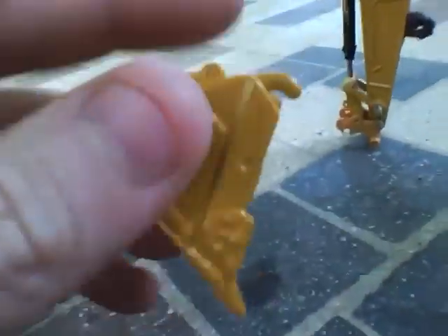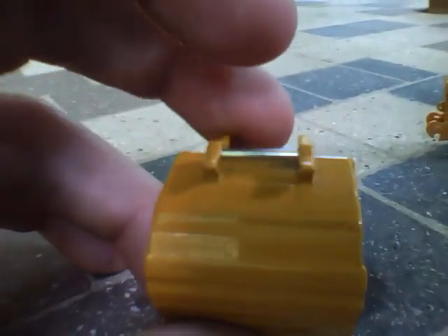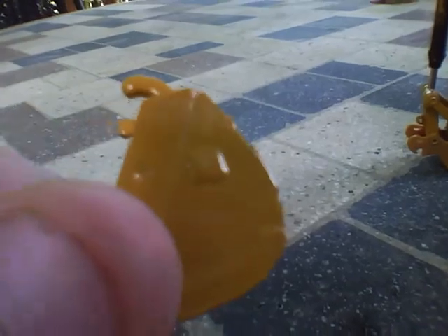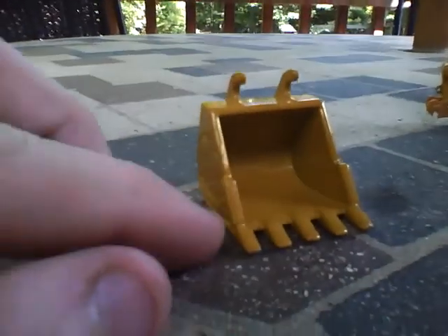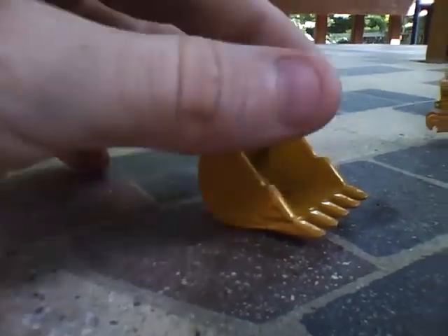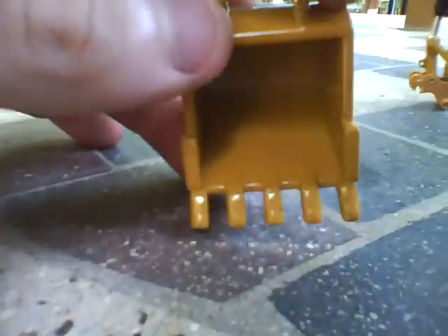Moving on to the bucket — you've got your sort of wear plates on it, but they aren't really plates, just grooves in the bucket. You've got your hookup to the bucket. Right there on a real bucket, that little square would say Cat. You've got your wear plates — or I forget if they're wear plates or digging edges. This is a five-tooth bucket.